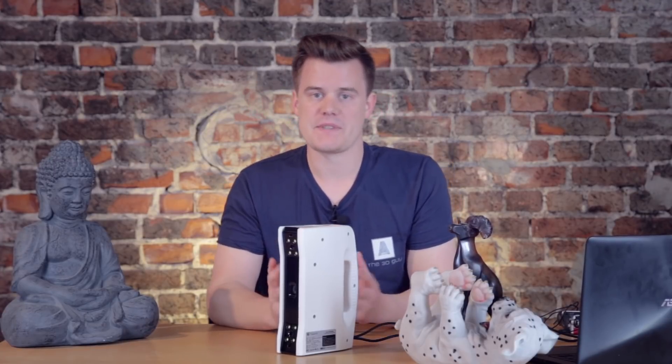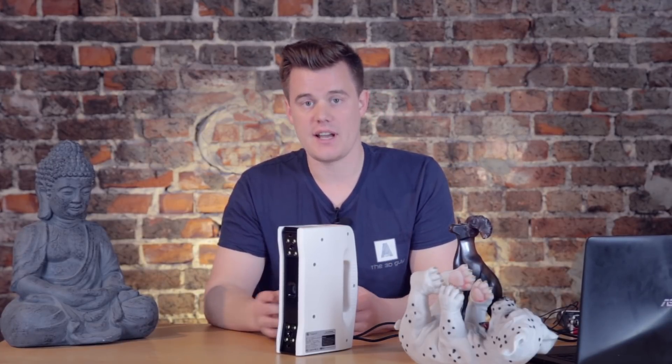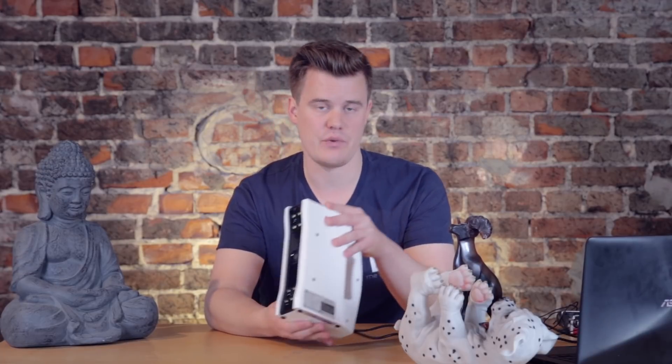Hi and welcome to 3D Print Tech Design. My name is Anton Monsson and today we are checking out the Thunk 3D Figure S 3D Scanner.